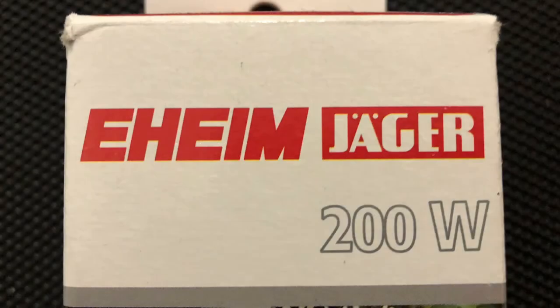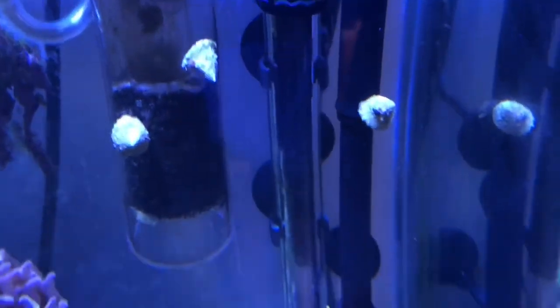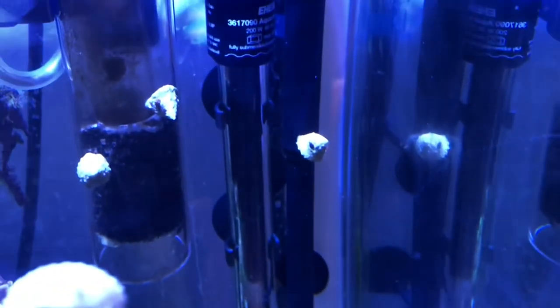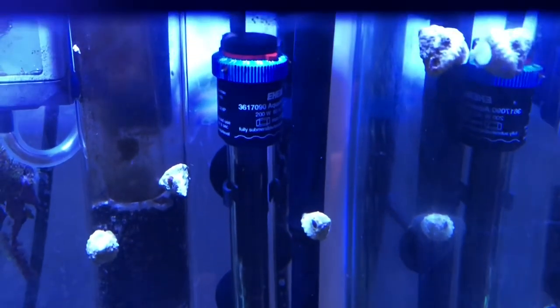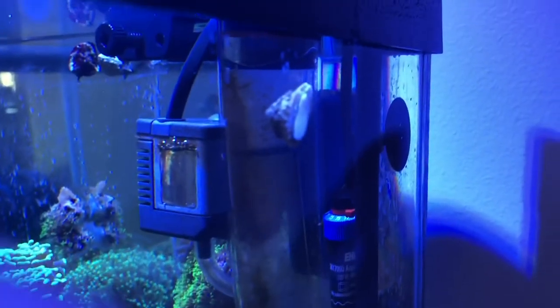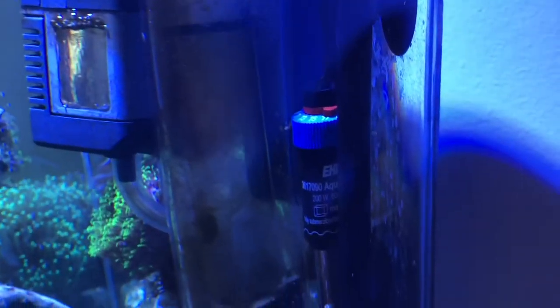I have an Eheim Jaeger 200 watt heater in the tank. This is also oversized for the tank — just personal preference. I always tend to buy a heater designed to do more gallons than what I'm going to put it in. Make sure you keep flow around that heater — you don't want hot and cold spots in your tank. If you have a sump or refugium, put it in there. If you're running a canister, I have mine by the inlet of the canister filter where it's pulling water out of the tank, so it does have flow all around it.